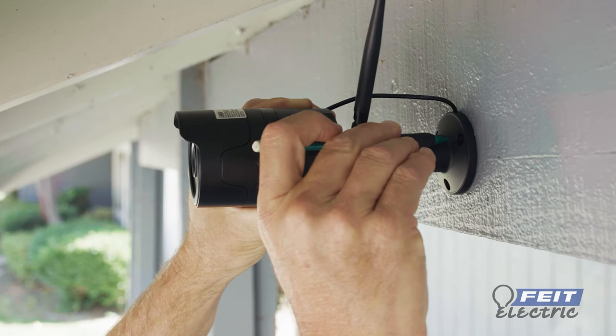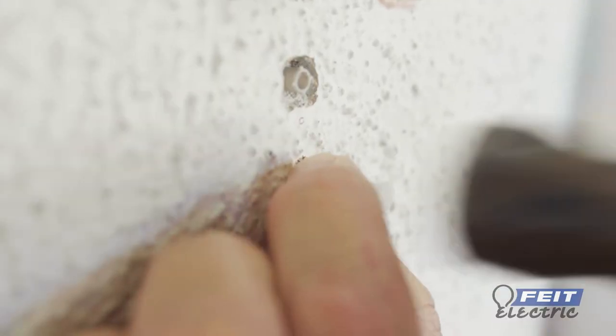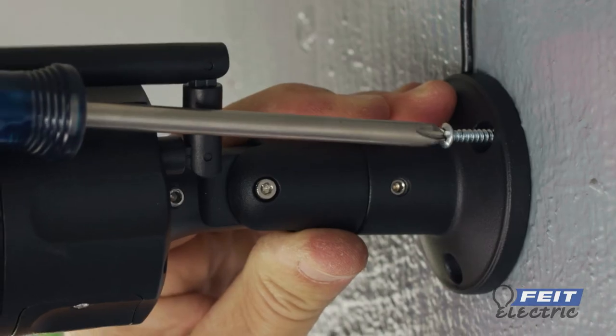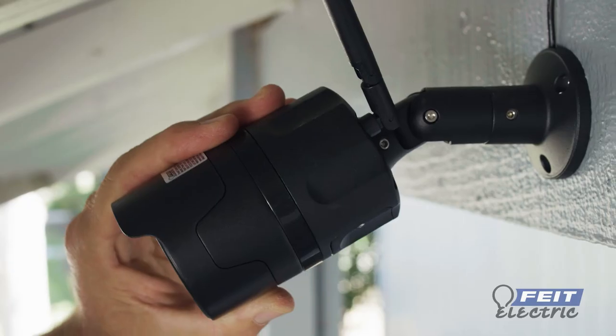Align the camera bracket with the wall and mark off the screw positions with a pencil. If installing in drywall, insert the mounting anchors. Use the mounting screws to attach the camera bracket to the wall. To adjust camera angle, use the hex key to loosen the hex screws and then reposition the camera.